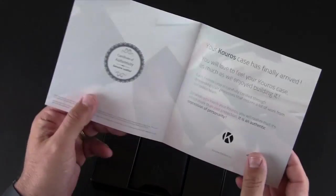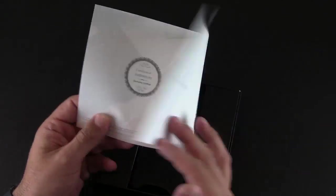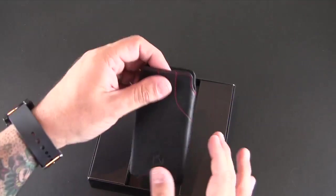Inside here you just get a little card or brochure about the company with a little stamp telling you it's made from genuine leather, and then the case itself — nothing else.